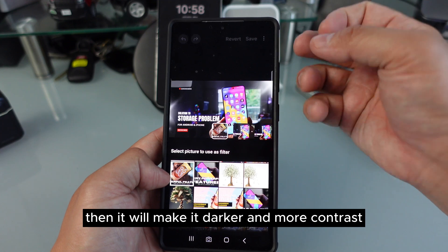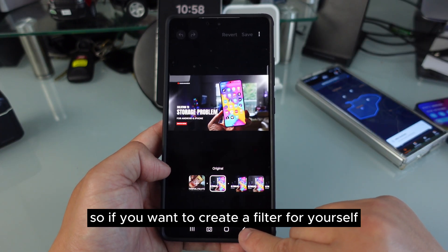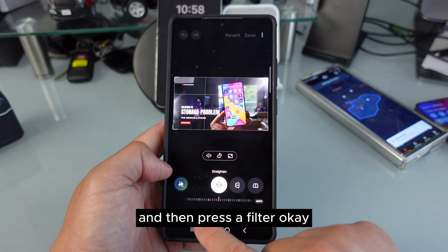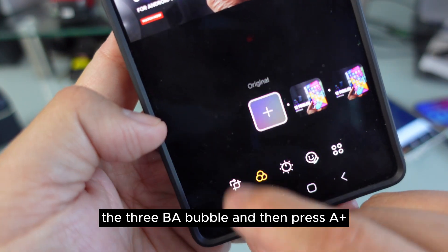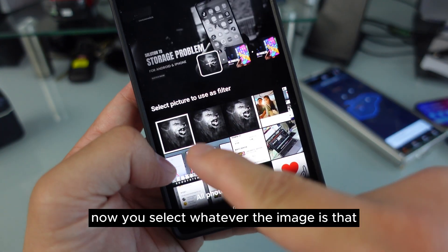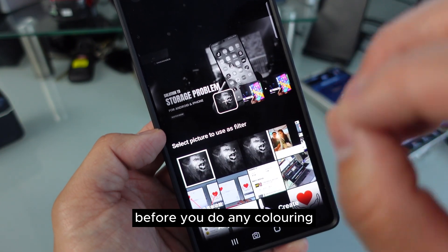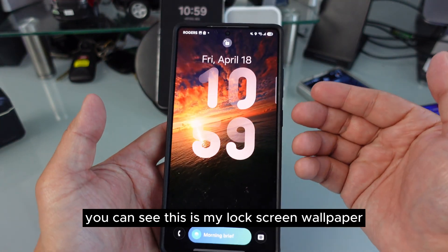Or let's say I want brown — now the whole image will be a little brown and light brown according to what the picture is like. If the image is darker it will make it darker with more contrast. So if you want to create a filter for yourself, press the pencil, then Filter, then the three bubbles, then the plus. Select any image and it will apply that color onto your photos.